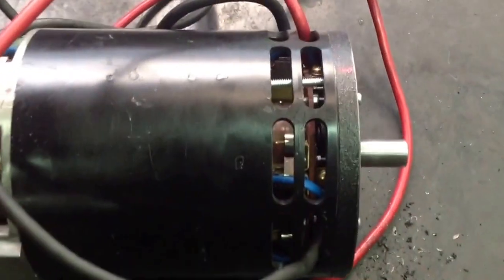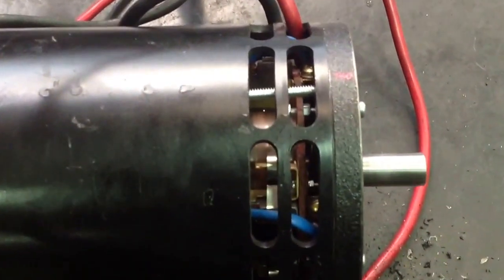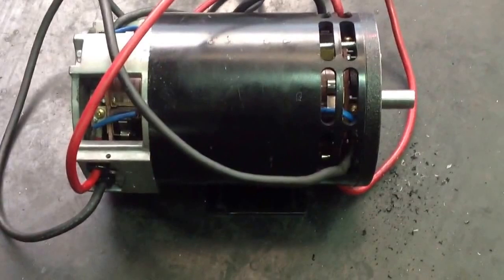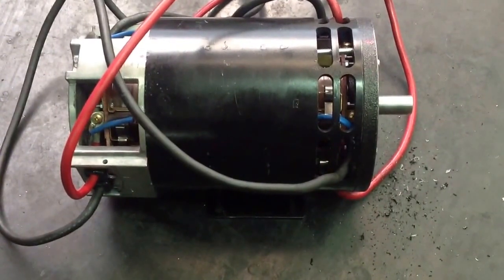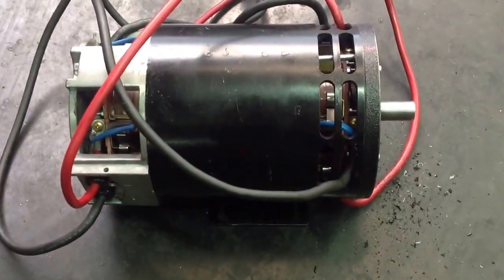There's very little sparking at the commutators right there. That's about it — she's looking good, she sounds good. I'm happy with what we've gotten so far. We'll bring her up on 24 volts and 34 volts and so on, and I'll update you on the progress as we go.